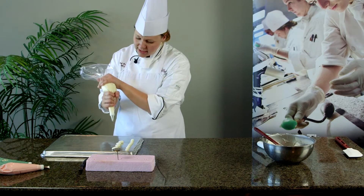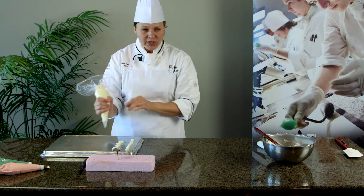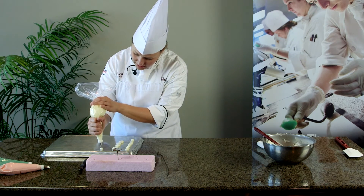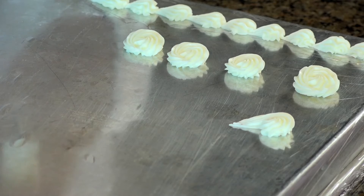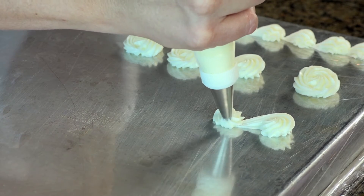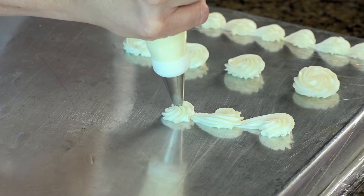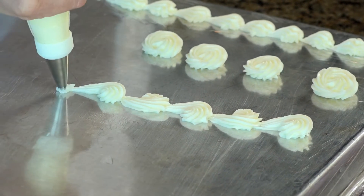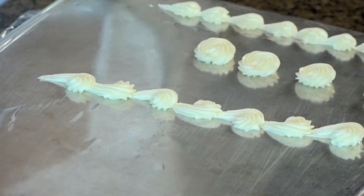The third one is called a reverse shell, and it's putting the shell border and the rosette together. So we start in the center like a rosette, around, down, like a shell border while we're releasing our pressure. Again in the center, we connect them back and forth to make our reverse shell border.